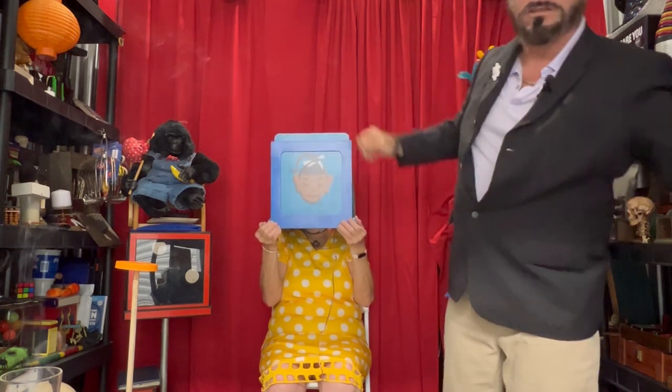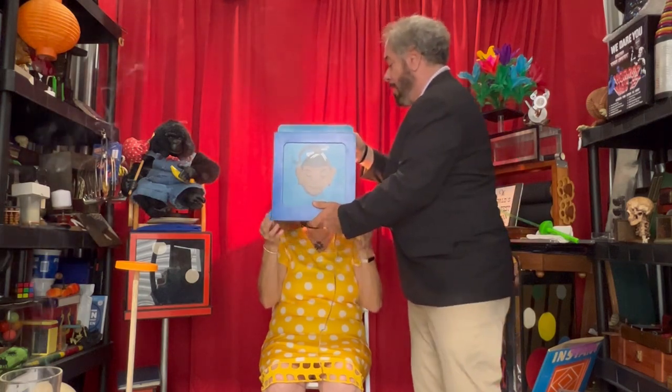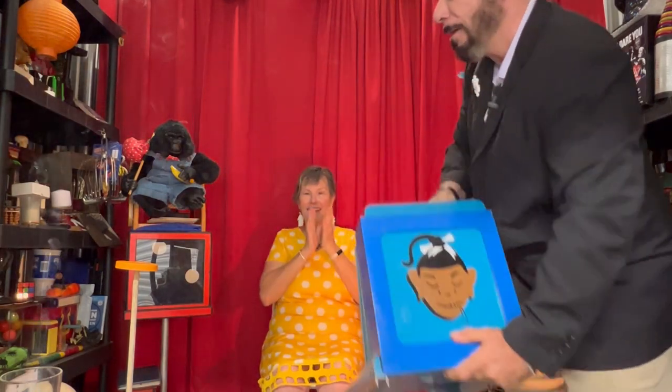Thank you, Sherry. And thank you for stopping by, ladies and gentlemen. We're going to attempt to bring you back. I know it's a little hot in there. Thank you, Sherry, for helping me. Have a great day, guys.